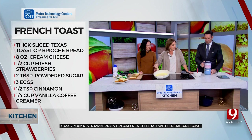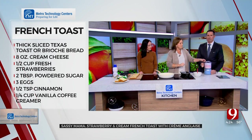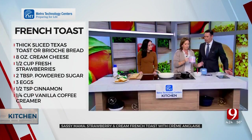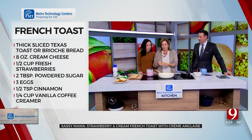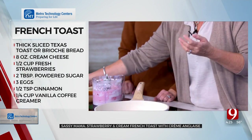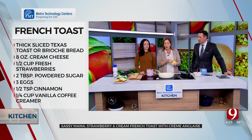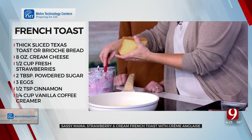Now we have the cream cheese mixture done. I like to use thick bread — a brioche bread or Texas toast works great. What I've done is cut a little pocket in here, being tricky about it.